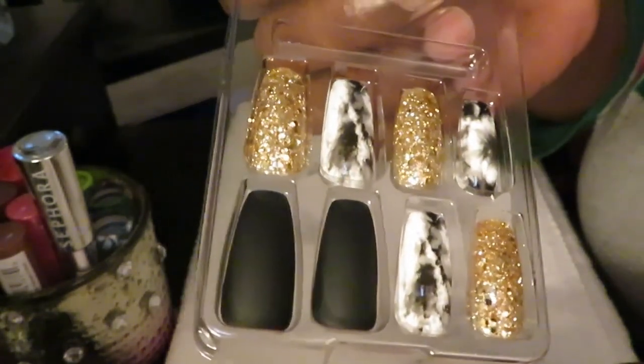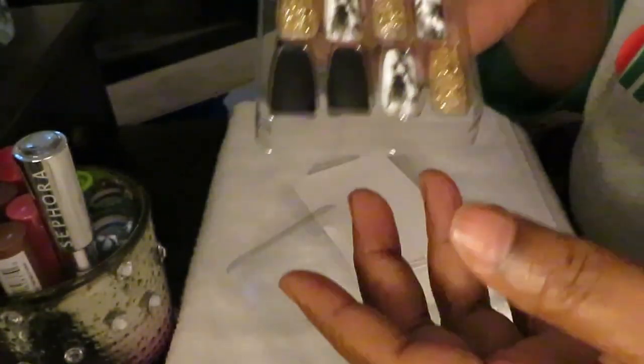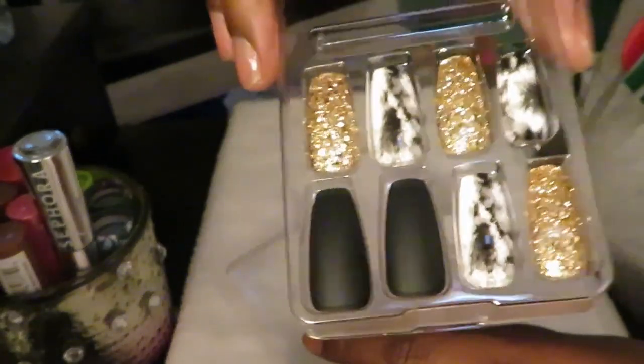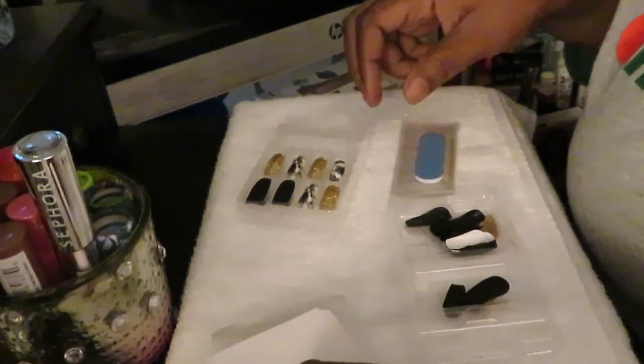I definitely didn't want to do the whole cow print — I really don't like that print. I saw this tie-dye print and I was like, okay, I like that. I'd rather do that. I'm really not into the whole black and white cow print, but I do like this print. I like the gold with it. If they would have had this in silver I wouldn't have got it, but I like the gold. I like silver too, don't get me wrong, but something silver just don't go with it.